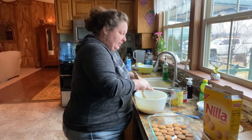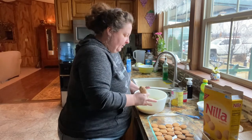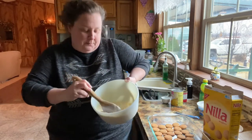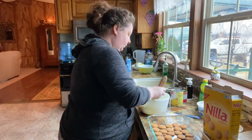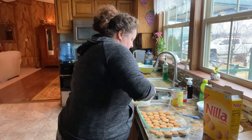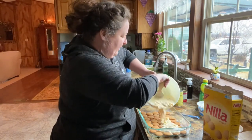Don't worry about this because it's gonna be kind of runny. It's a little bit runny, but that's okay — that's just gonna soak up into those cookies. And we're going to pour this over these cookies.